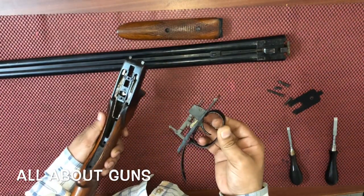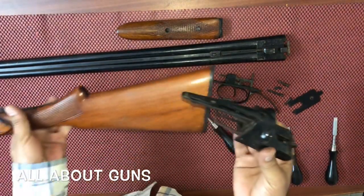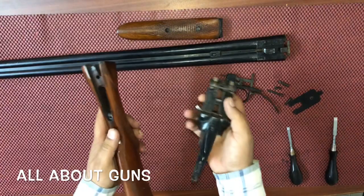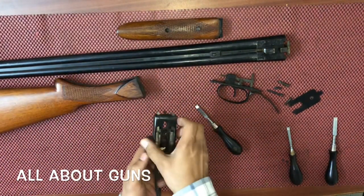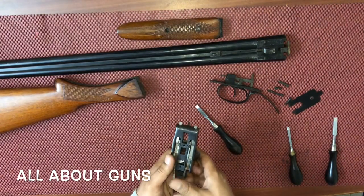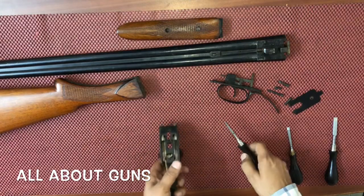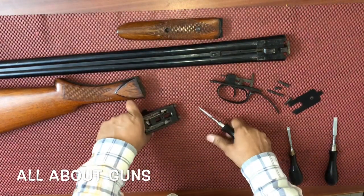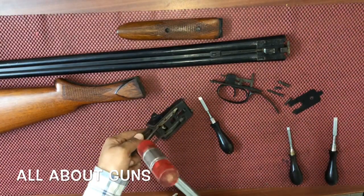Then just pull out the trigger mechanism. Take out the buttstock and the receiver. Next, we need to unscrew the screws on the bottom side of the receiver.